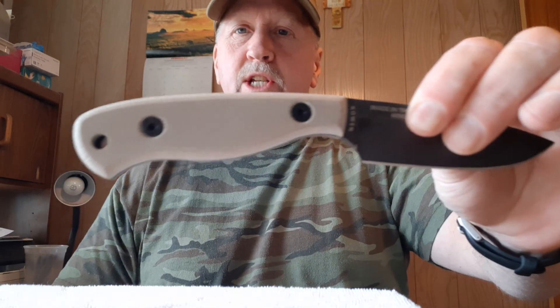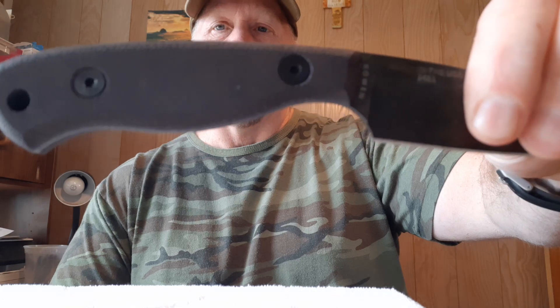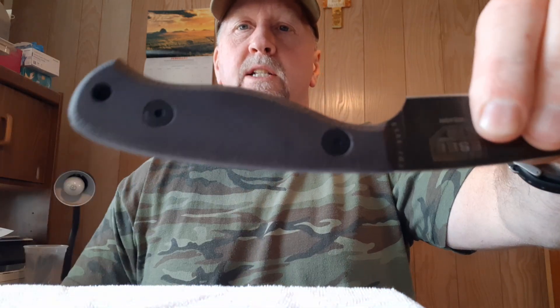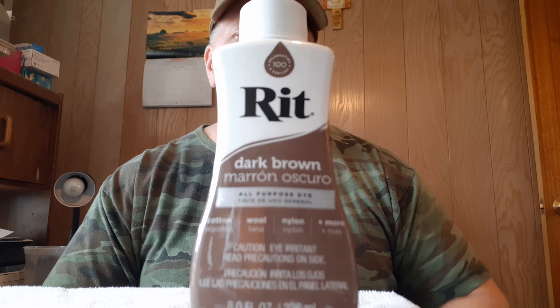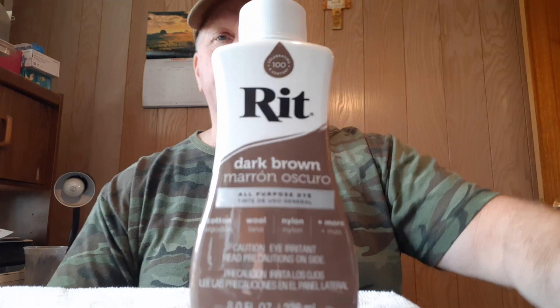Here is a JG3 with the factory handles untouched and unchanged. Here is a set that I just a couple days ago dyed black — and that's what we're going to do. We're going to go through the whole process of dyeing a set of Essie handles. I've got some RIT dye here and I chose dark brown.